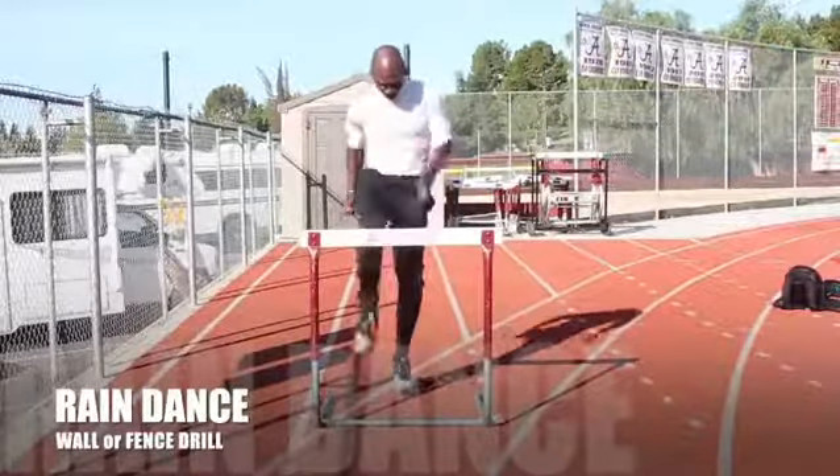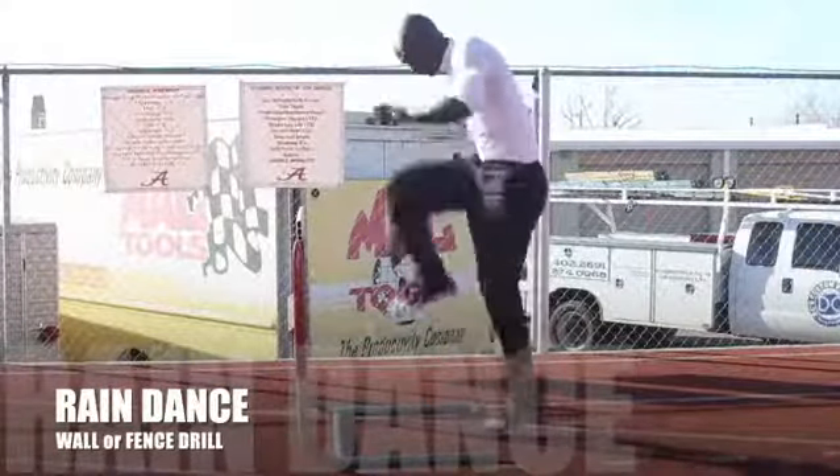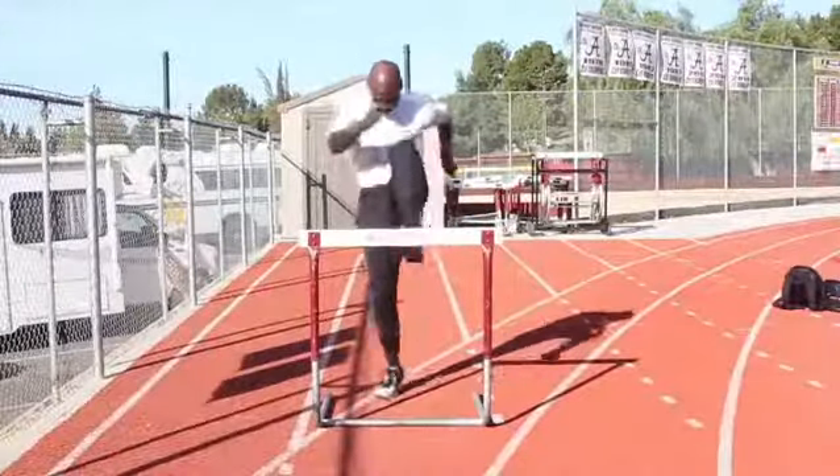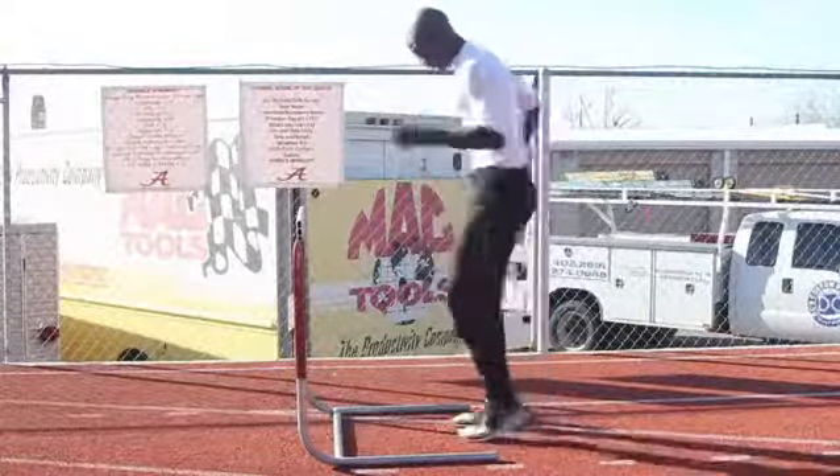The emphasis of the rain dance is to drive the knee above the crossbar and then back to the track as quickly as possible. Also complete on both legs.